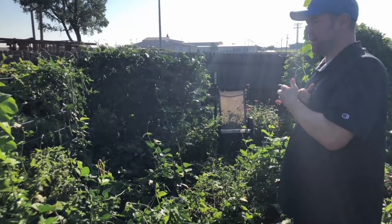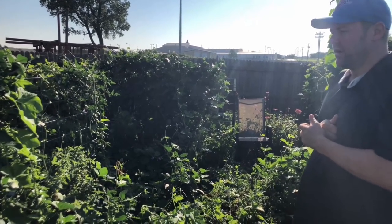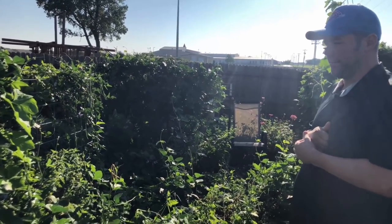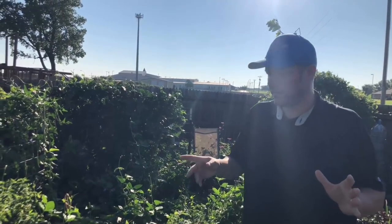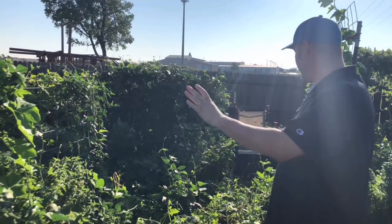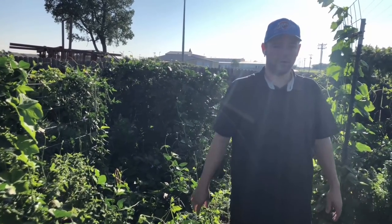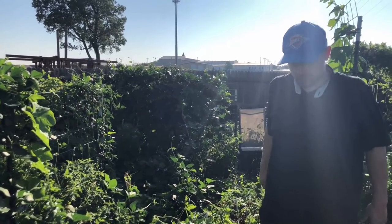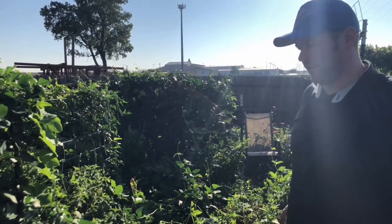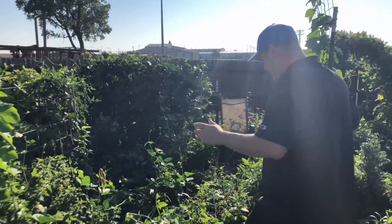It'd be too late to get started on your own now, but this can give you an idea of what's possible in your backyard if you start in April. Almost everything out here that's a volunteer was planted by me walking over and just throwing handfuls of seeds around the garden — literally tossing them when I was frustrated and wanted food everywhere. And then this happened.